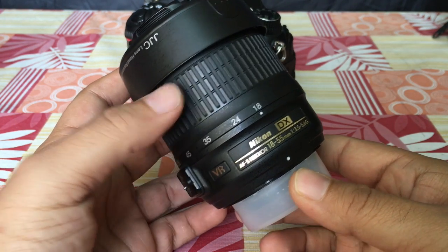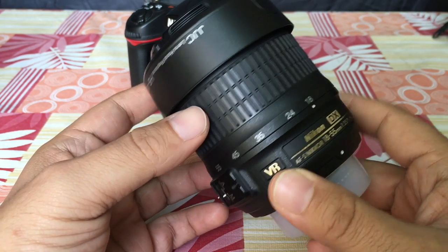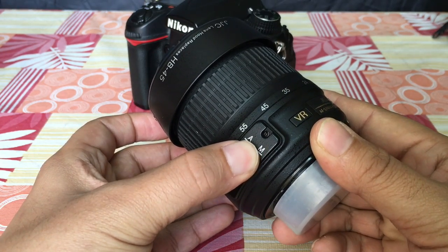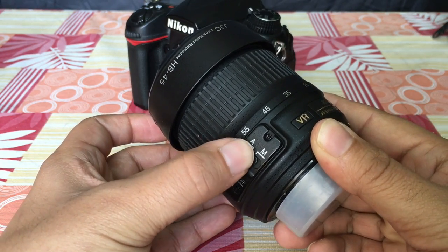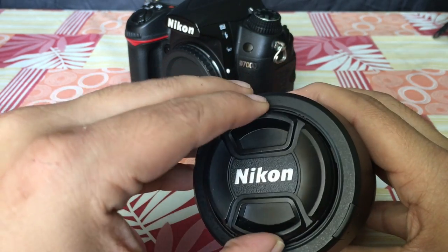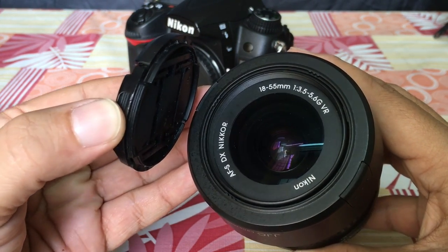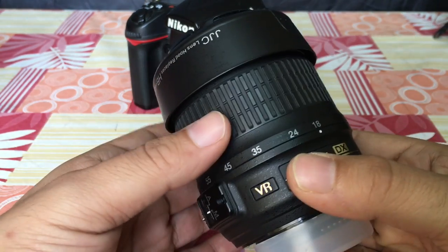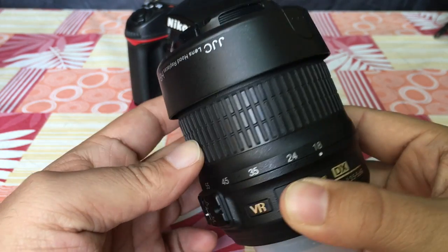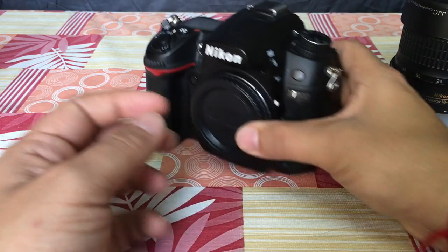The 18-55 kit lens is an excellent lens and by default it comes with a minimum focusing distance of 28 centimeters, which not only makes it a good wide-angle lens but also enables you to get up close to the subject. An important point: your front element should be very clean because in macro photography you will be getting close to the subject. Increase focal length to 55mm, which is the maximum zoom capability for this lens, and that will help you get closer to your subject.